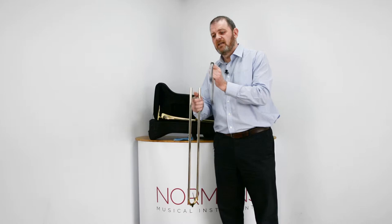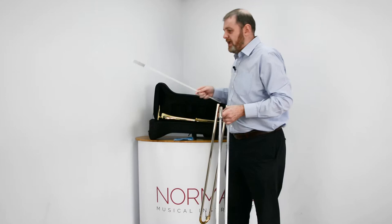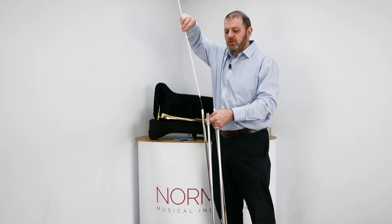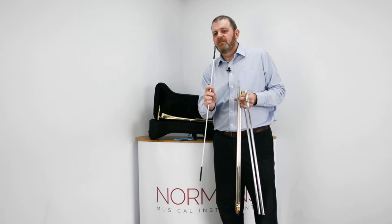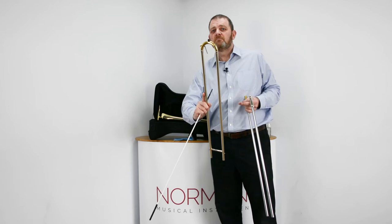With the trombone you will find in the case a slide cleaning rod. The idea is that on the end you can put a piece of cloth and then using that you can wipe inside and out of the slides — all the inners and outers. The reason I don't particularly like it is if the cloth came dislodged from the little hole at the end, it's going to get stuck in your slide, and if it gets stuck in the bottom bend it's going to be really hard to remove and you'll need a technician. So my recommendation is: get a slide brush.